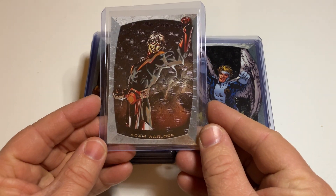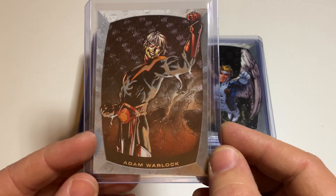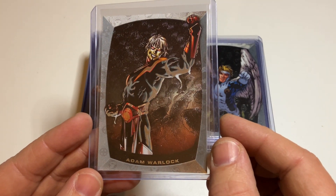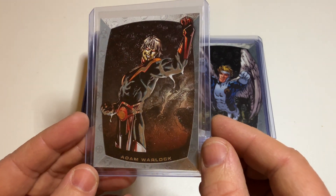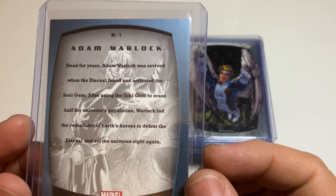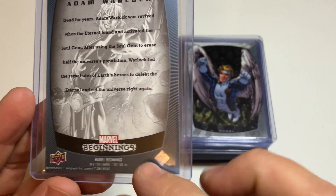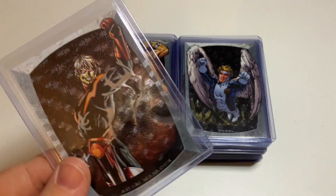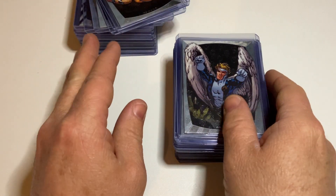First card is Adam Warlock. And here you already see the motion part, where you see some foiling and shiny things in the background when you change the angle of your card. I think that's really cool what they did. And there's some extra information of each character. Here you see it's Marvel Beginnings 2011 from Upper Deck. Adam Warlock — nice first card.